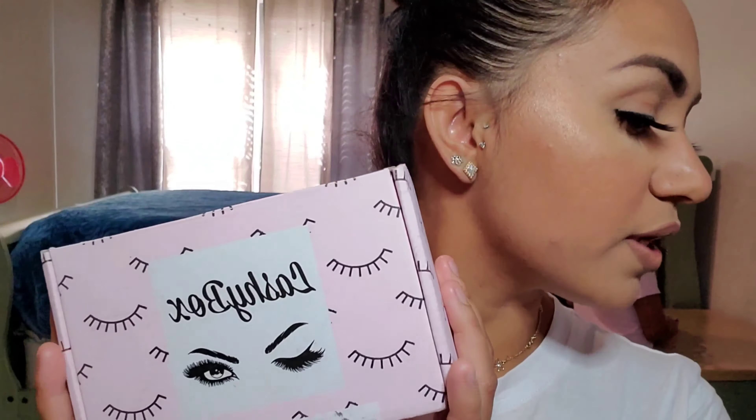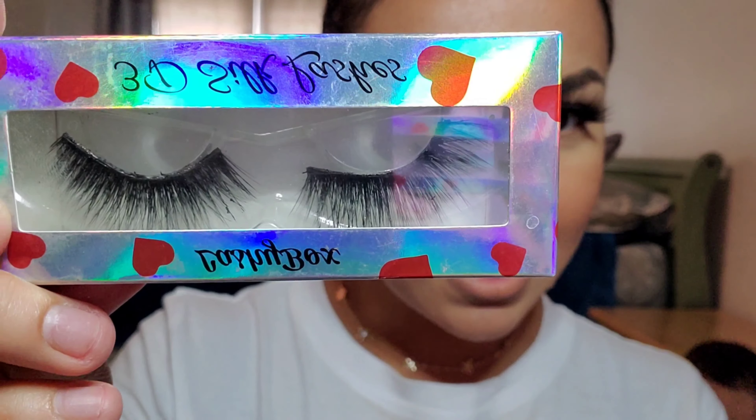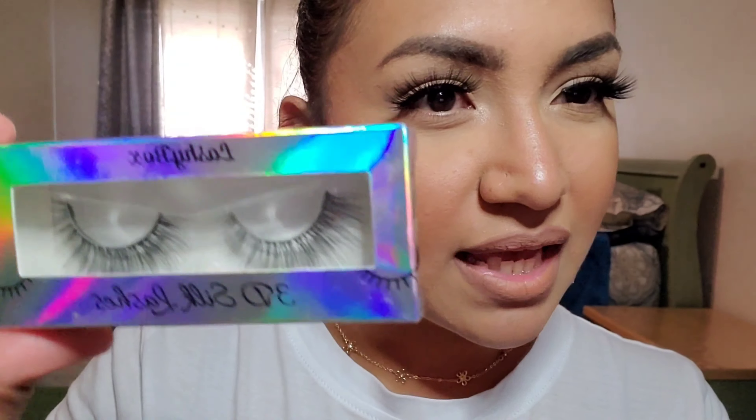I'm going to go ahead and show you guys what Lashy Box looks like. This is the standard size — it usually comes with like five pairs of lashes. I don't know if these were the exact lashes I got but I wanted to show you how it works. So this past month I got these ones, these ones — look at how pretty they are. I got these ones which I already wore, really long. And then these ones — look at how cute. These ones are very neutral, which is why I wore them. And these ones are also very soft, I haven't worn these. These are just to give you length and don't have a lot of hairs.